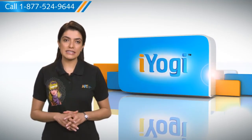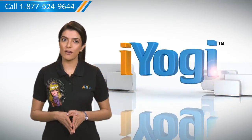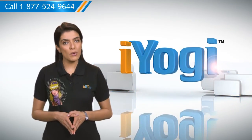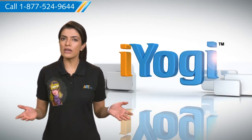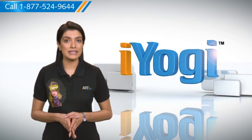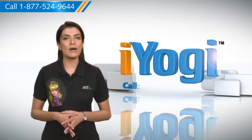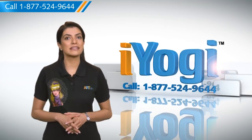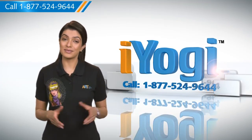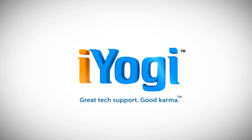At iYogi, we are on standby to help you get more out of your PC, along with its related software and programs. If you have questions on antivirus, security, protection, or on how to work your other devices with your PC, such as syncing your printer, MP3 player, camera or router, just give us a call. We'd be delighted to help. Go ahead, have fun with your PC. Good Karma. Thank you. Have a great day.